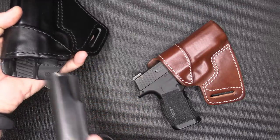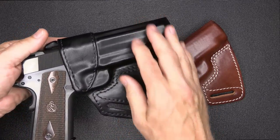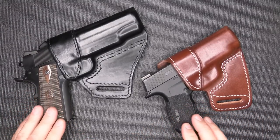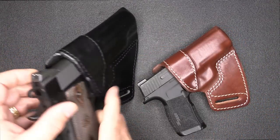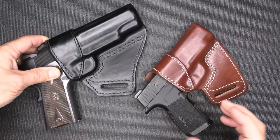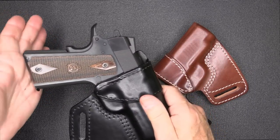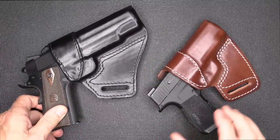Here we have a 1911, a larger pistol, and definitely very capable. This rides at a 65-degree cant and you wear it at about 10 o'clock, which just gives you access to your firearm very easily. So there is a good place for cross draw. It does have a shirt guard right here, which helps protect you from sweat and gives you a little more comfort. One of the things about the 65-degree cant is that with it riding on your belt, it keeps the grip from pointing into your gut, making it more comfortable. Even with this full-size 1911, it's just a very comfortable carry.